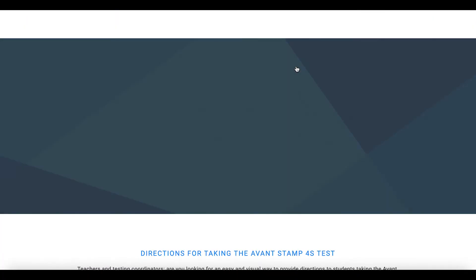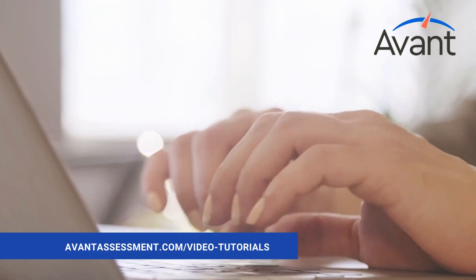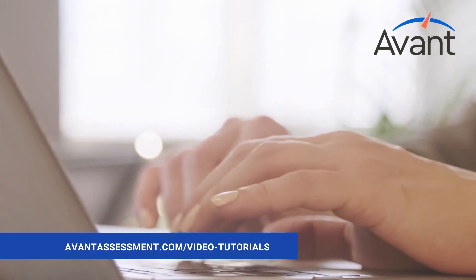For more, go to avantassessment.com/video-tutorials.